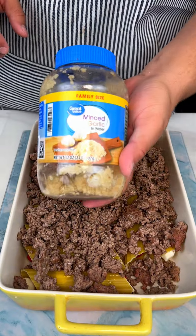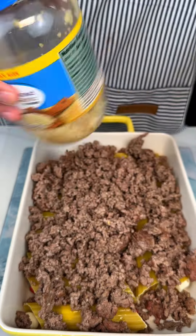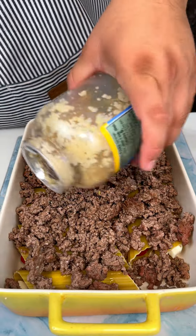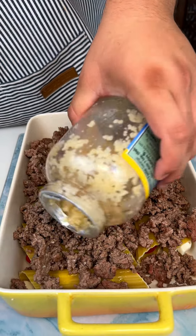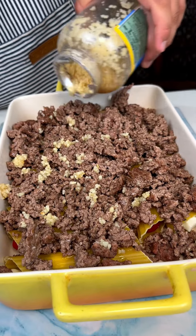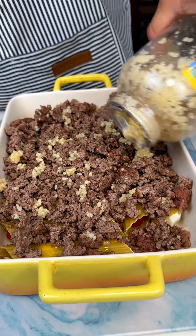We are going to throw in some minced garlic — that is a must. I am just going to sprinkle it across the dish. You guys can do it to your liking; I love garlic.